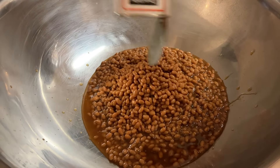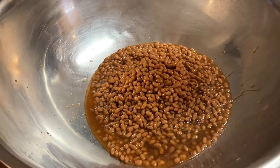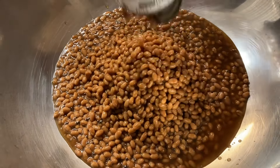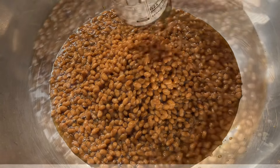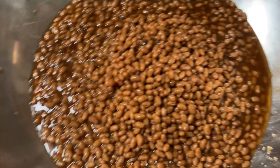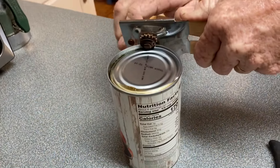Today we're making baked beans. You'll need a number 10 can, or four and a half small cans of regular baked beans, and then we're gonna spice it up a little bit and add some ingredients to it.